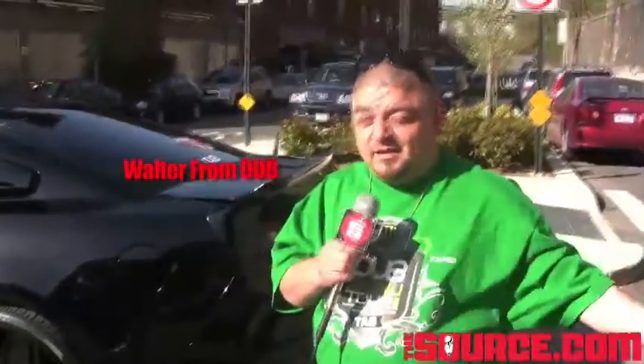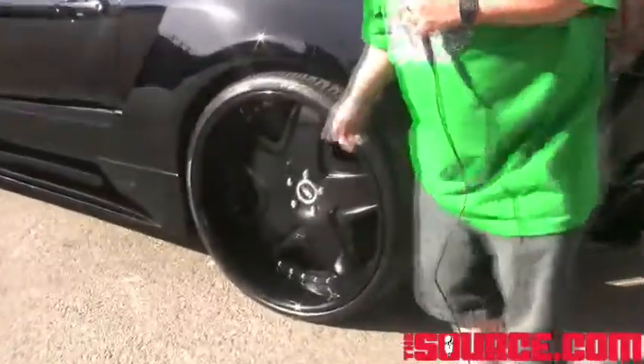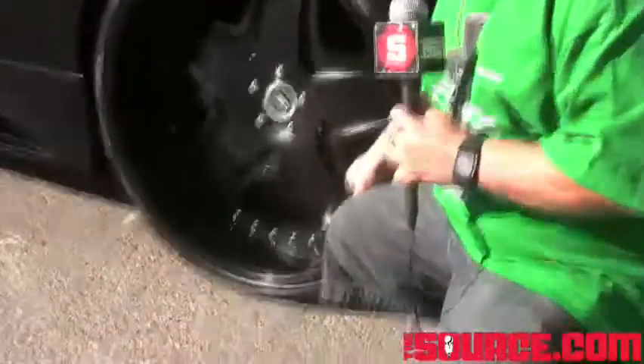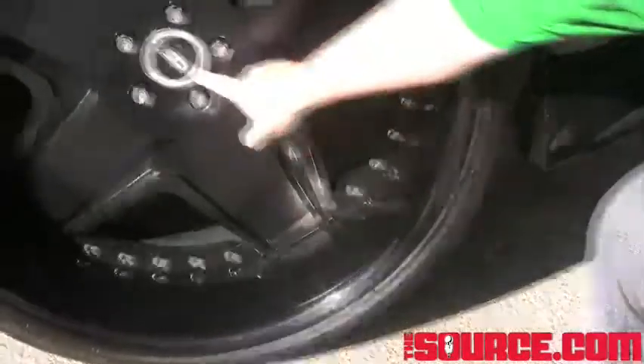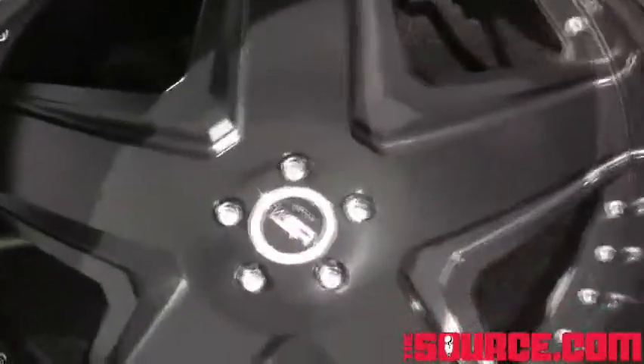2011 Ford Mustang here in Harlem — not in LA, not in Chicago, here in Harlem. This is a 24-inch TIS wheel with a six-inch lip. Six inches — TIS with Pirelli tires.